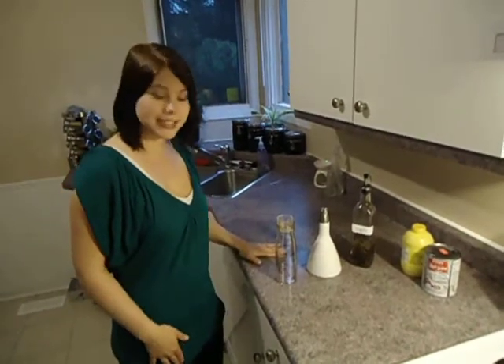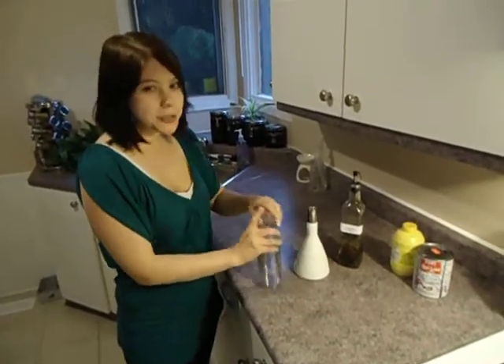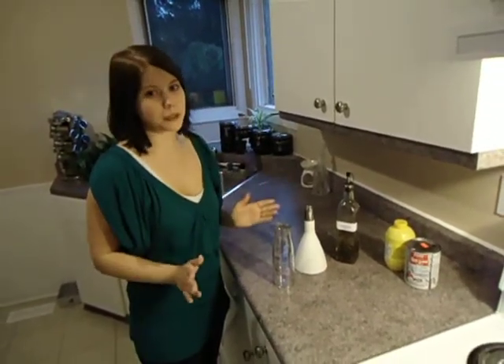Okay, getting to our vinaigrette dressing. If you don't have a little container like this, which is so handy to just shake up your dressing and put it on, fine. You can make it in a bowl, you can make it in a mug, anything you have, it'll work. Don't worry.